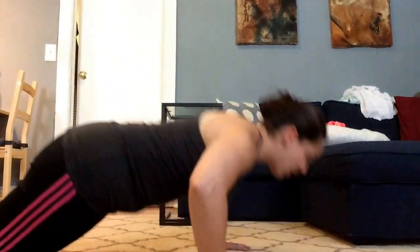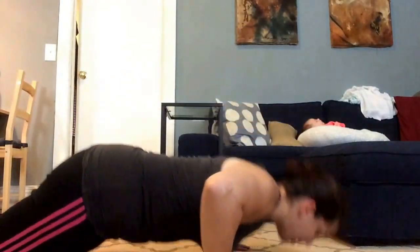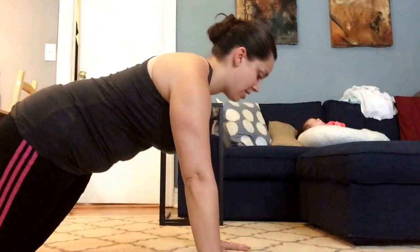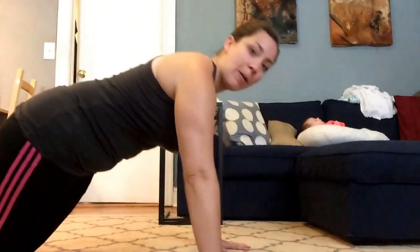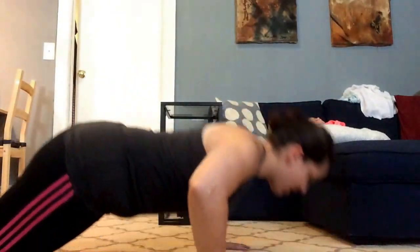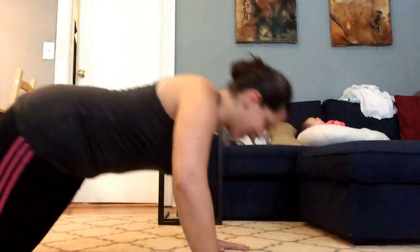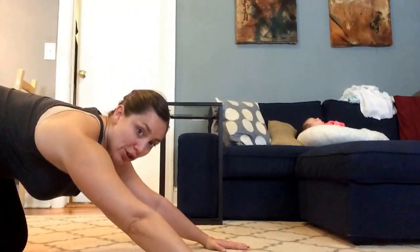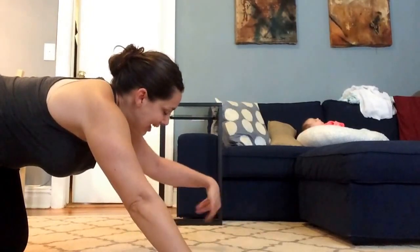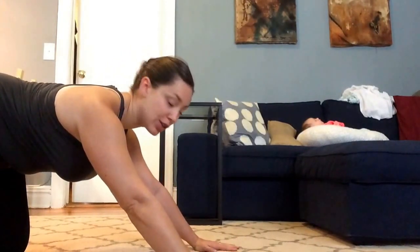Inhale down, good work — four, three, two, one. Stretch back, give the shoulders a little break, give your wrists a little roll, shake out the hands. Take a deep breath in, big exhale, draw the shoulders down.